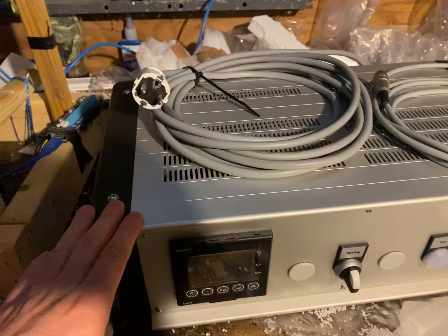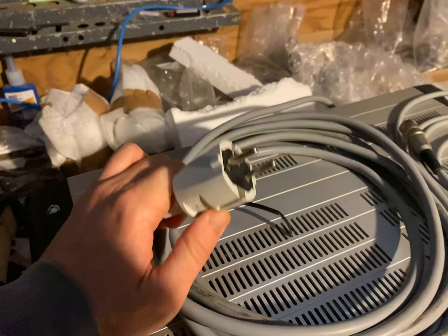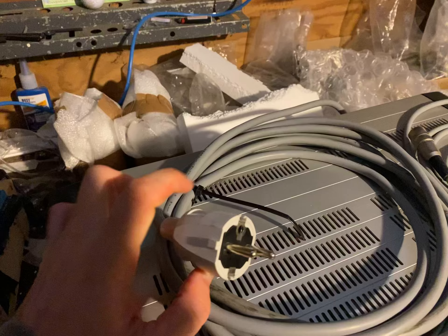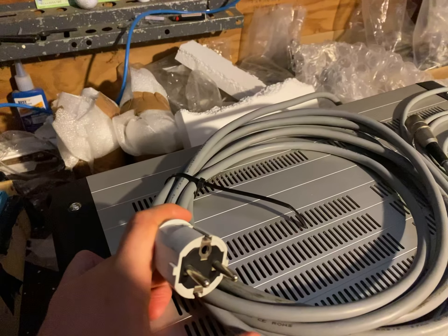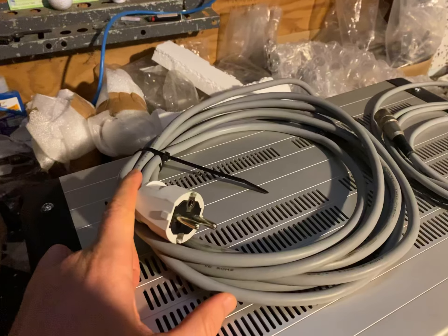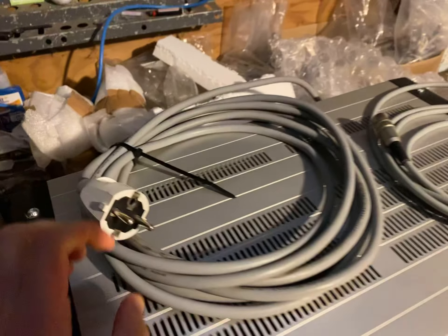Coming out of the control box there are three wires. One is the power cord — this is a 240-volt power cord. We have the specs on the plugs; basically this is exactly what you would use for a refrigerator or home appliance somewhere in Europe. That's the type of plug we have on there.